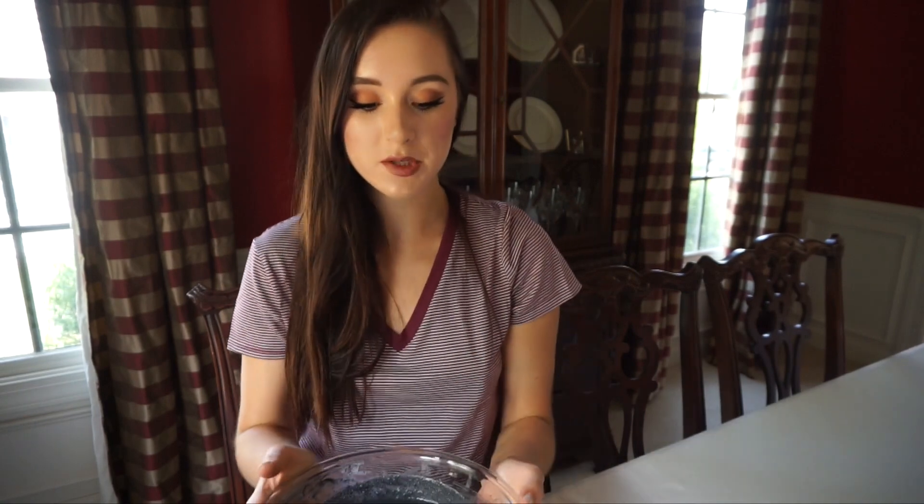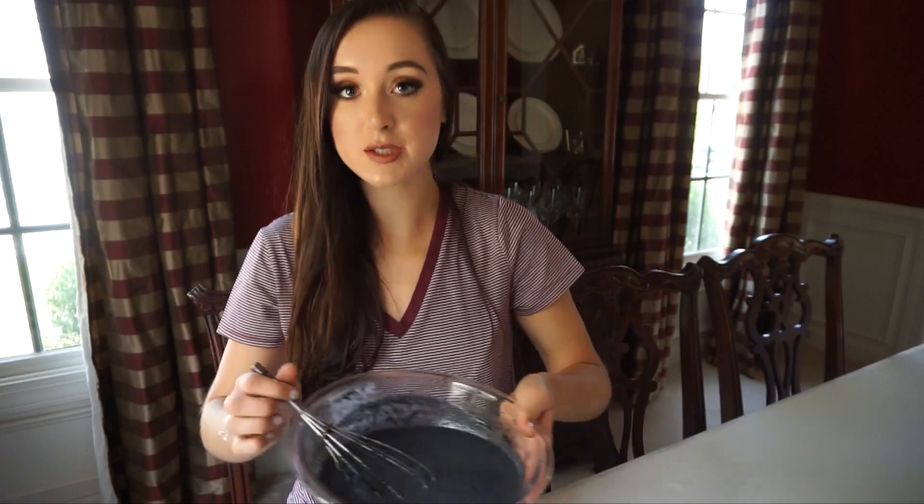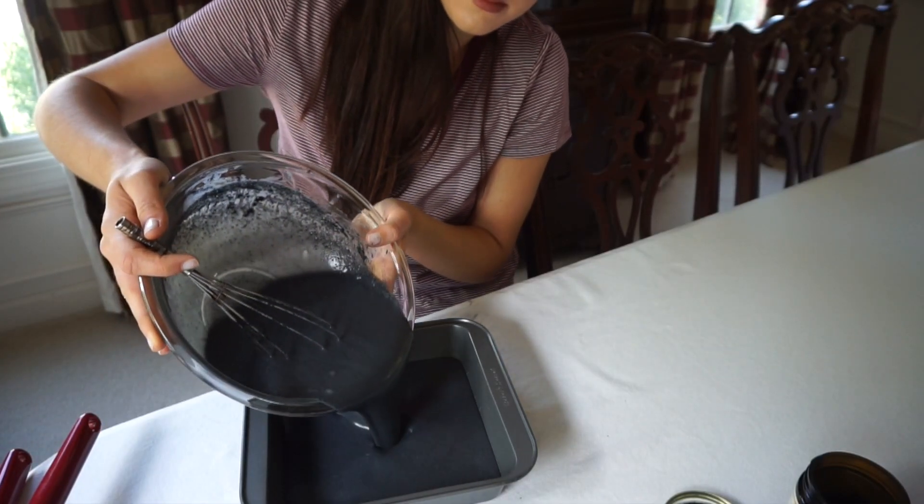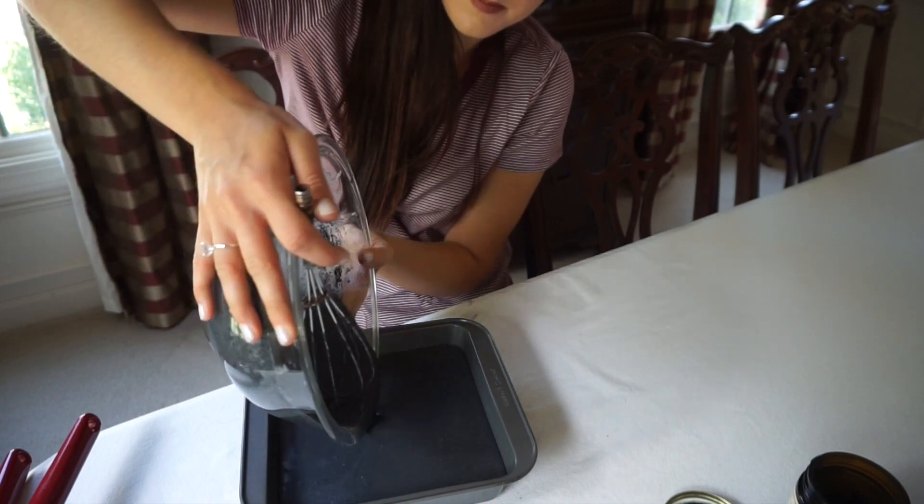Now I'm going to pour it into the metal pan I had set aside. You want to use a metal pan because that's what helps it freeze. I'm literally just pouring it straight in.